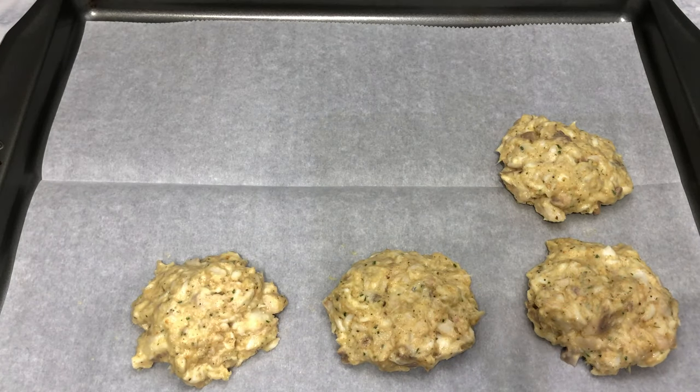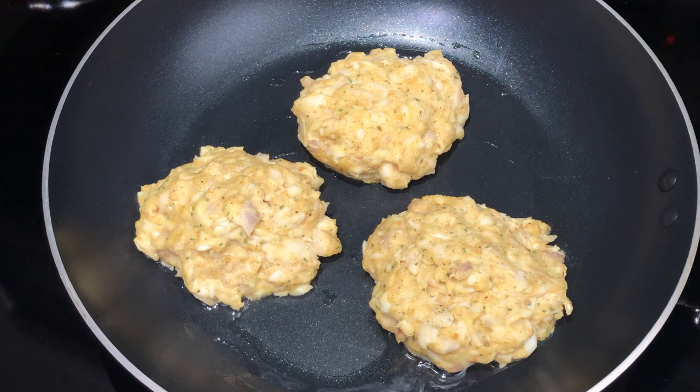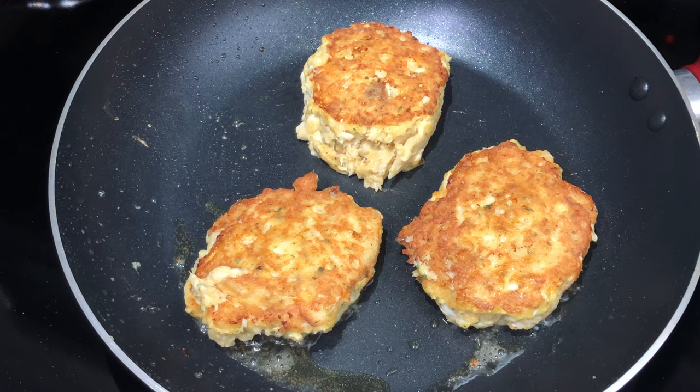Once I shape the patties, I'm going to put them in the refrigerator for about 15 to 20 minutes. Don't skip this step or your patties will fall apart in the pan. Once the patties are out of the fridge, I'm going to cook them on medium heat in about two tablespoons of coconut oil, cooking them on one side for five to seven minutes and then on the other side for three to five minutes.